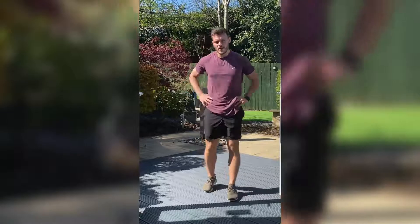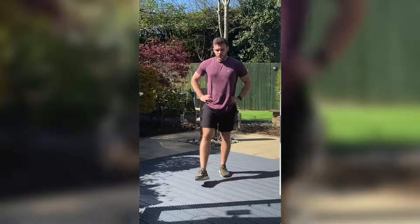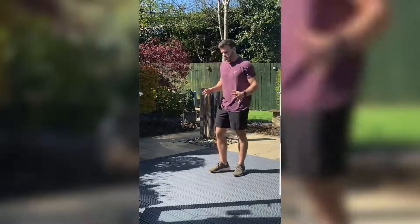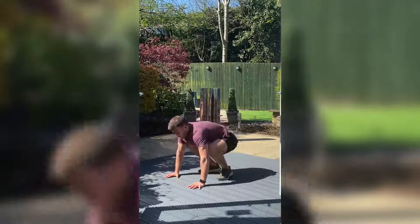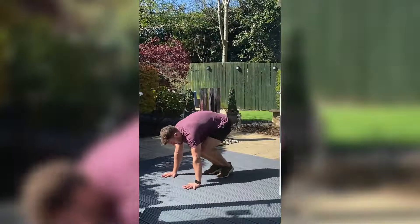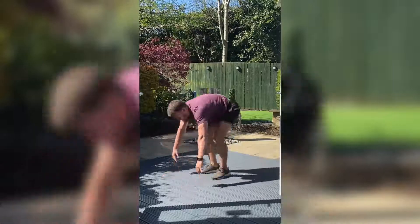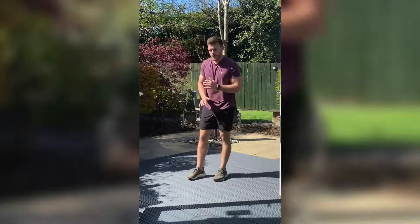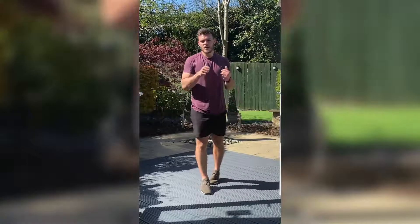Grab a drink if you need one — big deep breaths in as you rest. So the next two movements: the first one is going to be burpees. If you can do a full movement — hands on the floor, chest to the floor, back up and jump. If not, hands down and back up. Or if you have shoulder injuries, put your hands on a sofa or chair and jump your feet in and out instead.